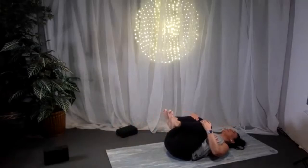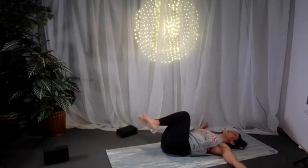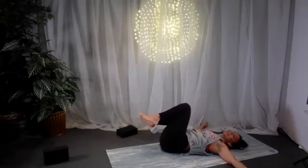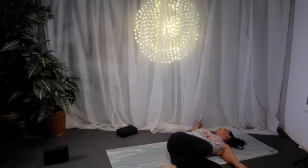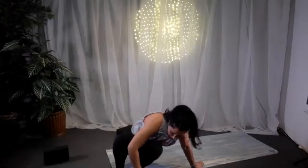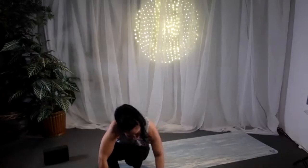Knees into the chest, into a reclined belly twist — knees over to the right, arms at a T, gaze over to the left. Inhale back to center, exhale over to the other side — knees to the left, gaze to the right. If you have a block and your legs aren't near the floor, you can place a block underneath the bottom leg.